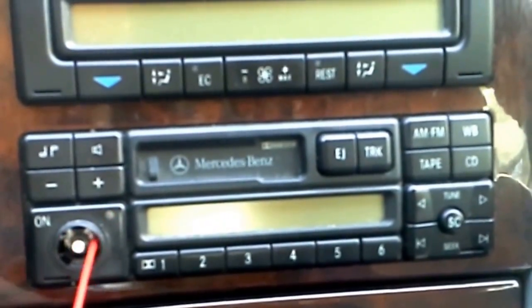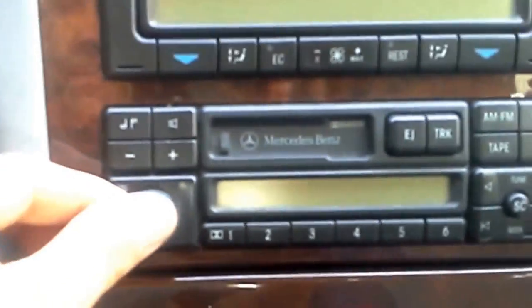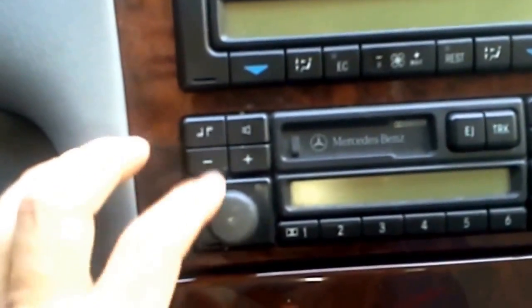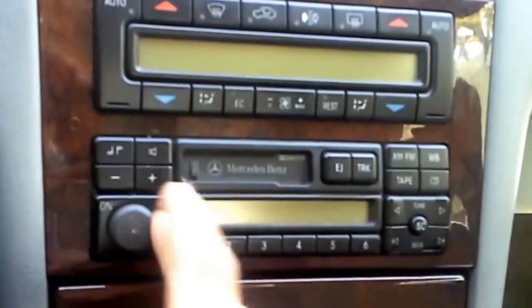Just like so. Put the dial back on, keep the radio off, and just spin the dial left and right for a couple of minutes. Some people say you need to take the radio out and do it, but most likely you do not need to do that.